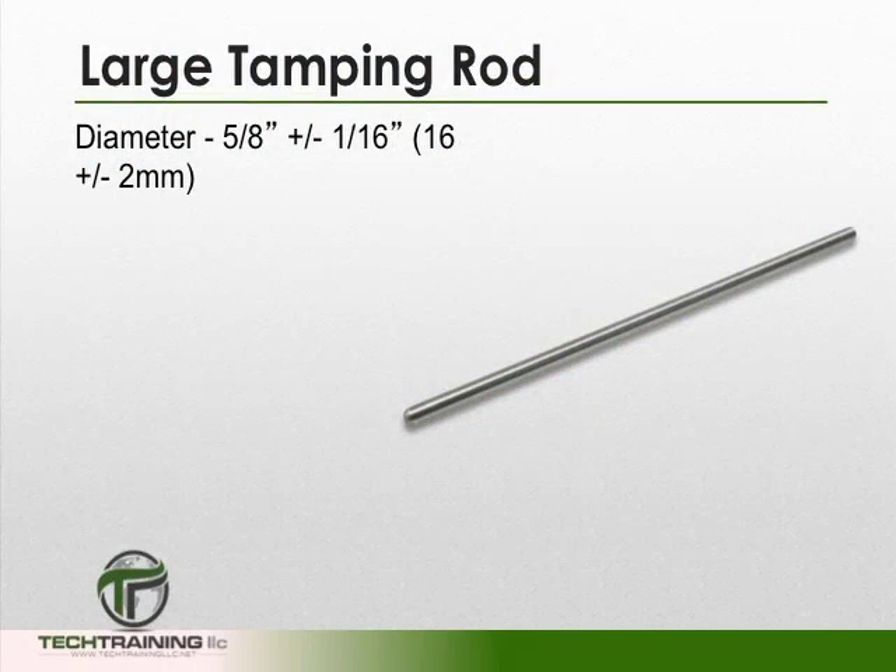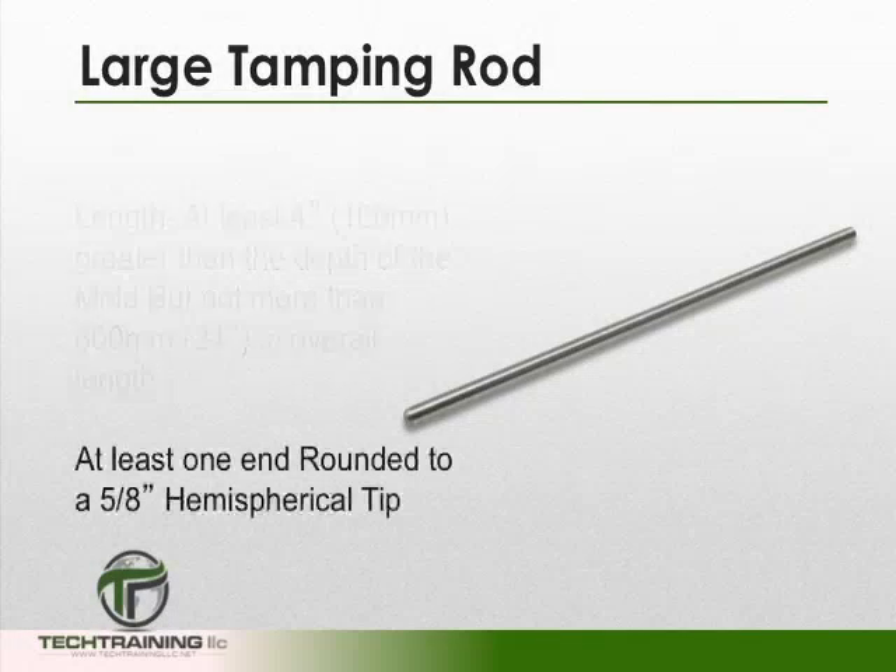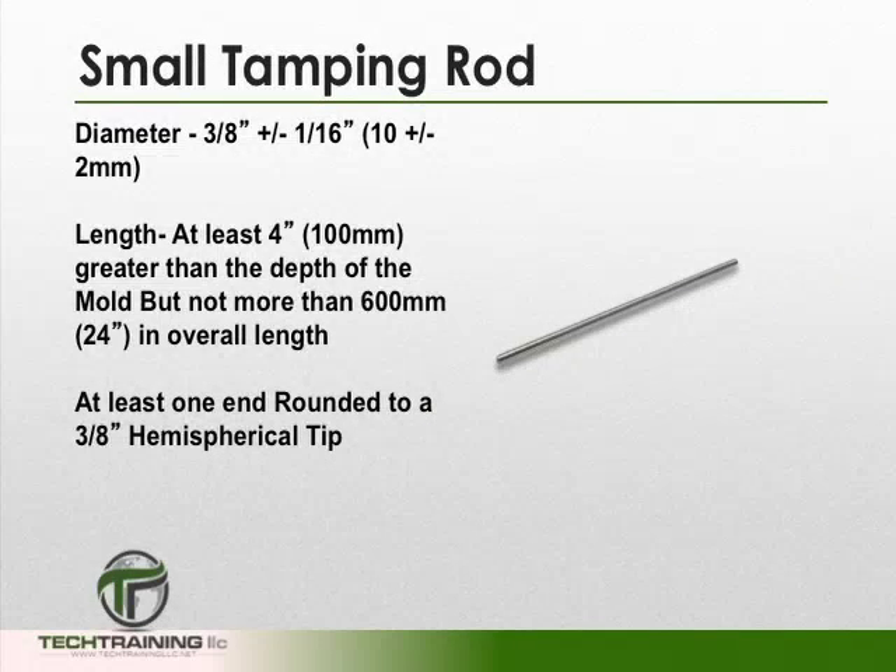You'll also need a tamping rod. The 5/8-inch tamping rod shall be at least 4 inches longer than the depth of any mold, but not more than 24 inches in overall length. At least one end of the rod, the tamping end, shall be rounded to a hemispherical tip of the same diameter. With the exception of the diameter, the 3/8-inch tamping rod shall meet the same specifications.